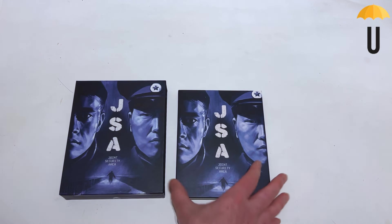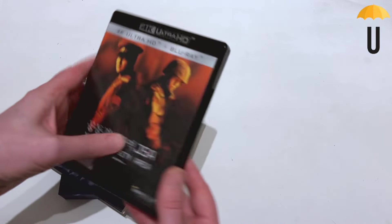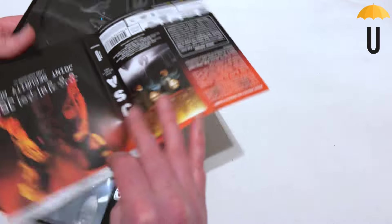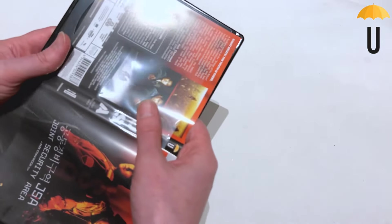Underneath here we have a more familiar poster that's similar to the Nova release and the inside of the old Arrow release. I did have the Arrow version but sold that once I'd pre-ordered this, because the extras on this one are quite a bit better.